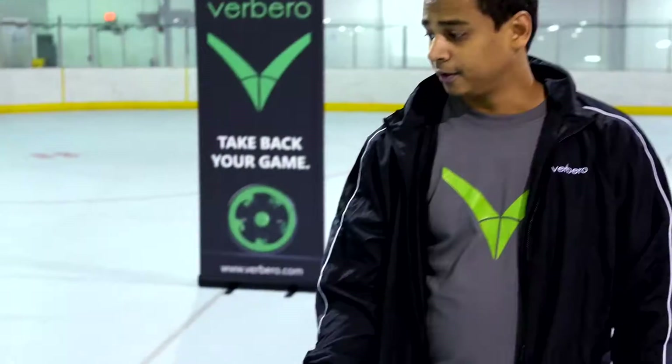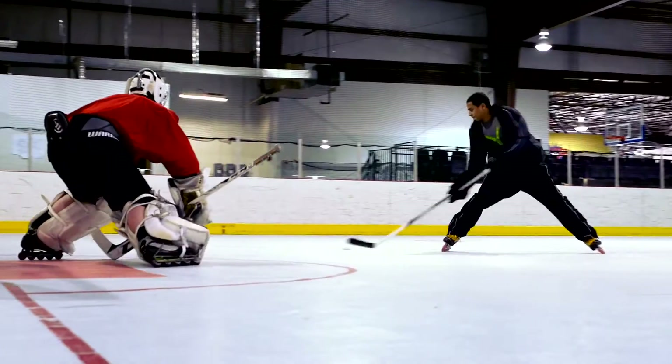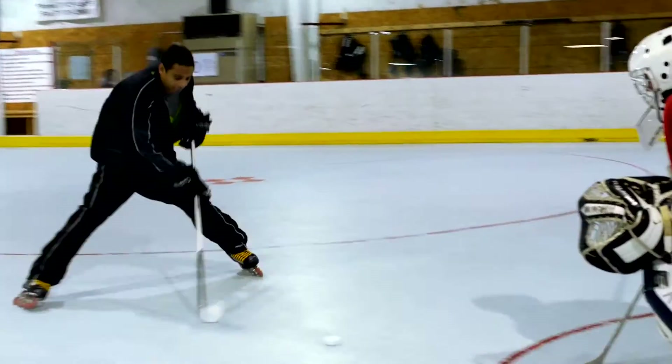The stick's great. I think the curve on this Barbera stick works very well for me. I like the way that it feels when I'm stick handling, puck control, shooting. Everything works great.